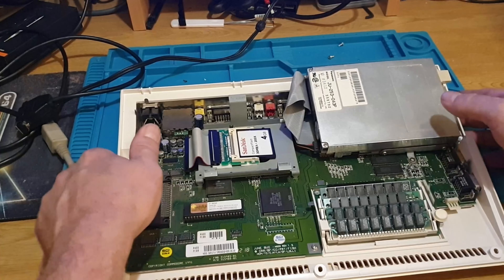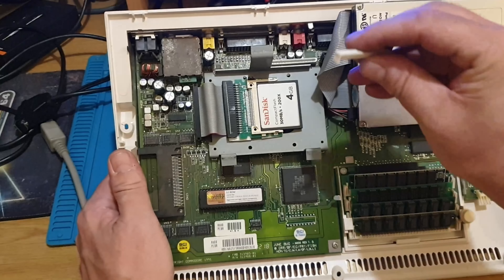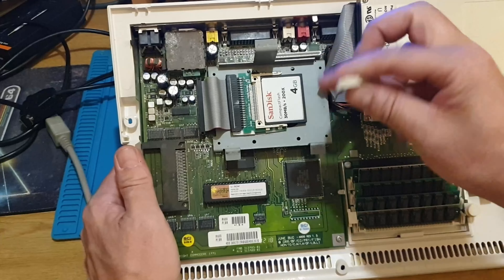I'll just show you inside here. With the keyboard ribbon cable where it comes out, you just lift that tag up because we're not going to use this connector anymore.